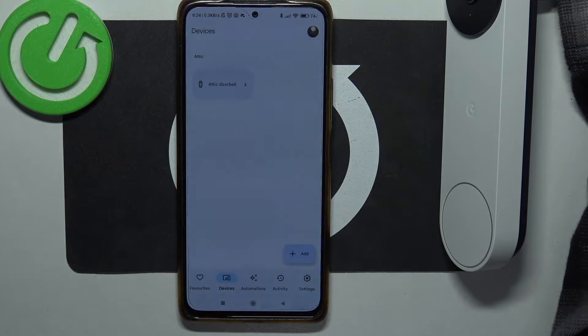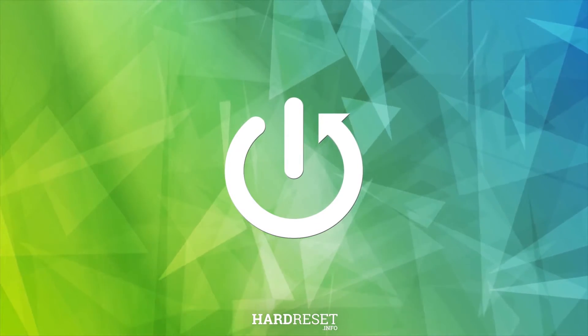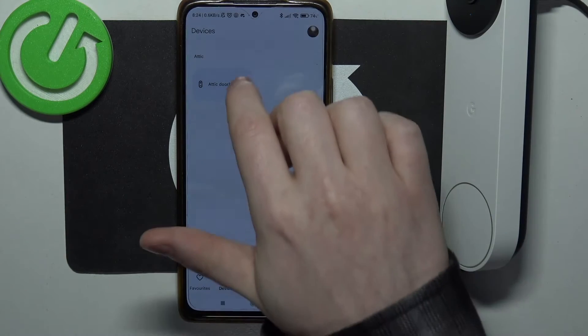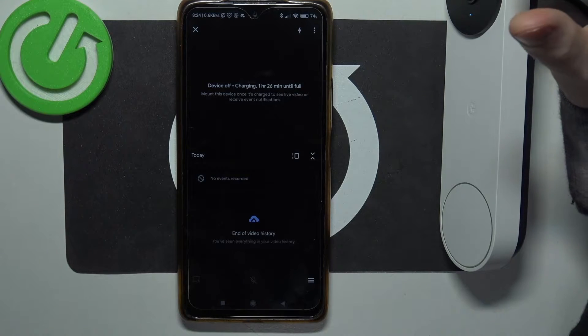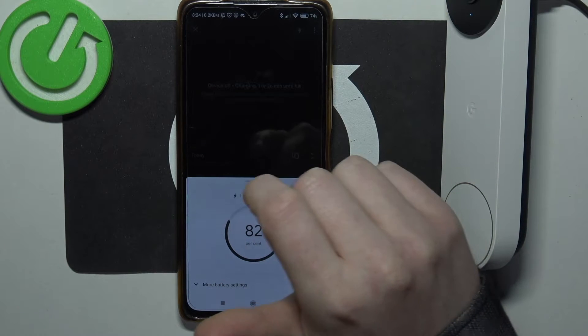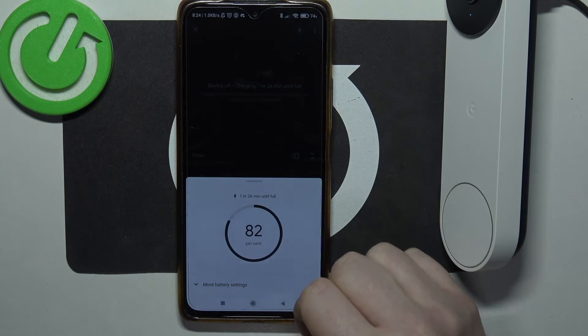In this video I want to show you how to check battery percentage on Google Nest Doorbell. To do this, we'll need to open our doorbell inside the Google Home app, then we can click on the lightning icon in the top right corner of the screen, and here you'll see your battery percentage.